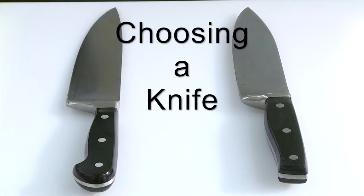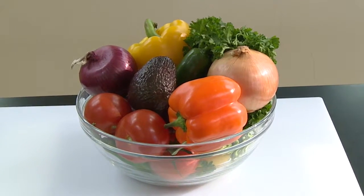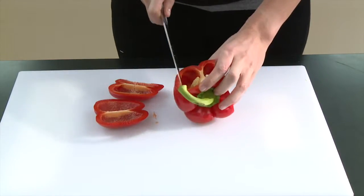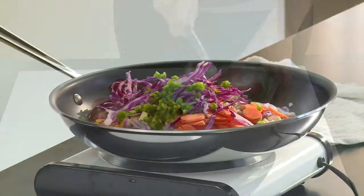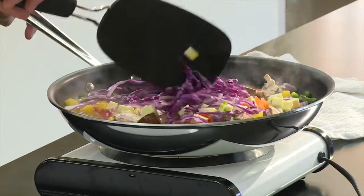A sharp knife is the most important tool in the kitchen for preparing fresh food. Choosing the right knife and knowing how to use it properly will enable you to create a wide variety of healthy and nutritious dishes safely and efficiently.